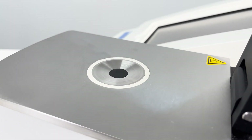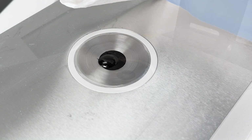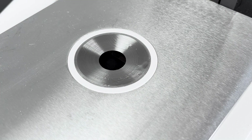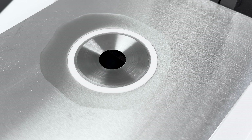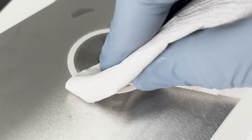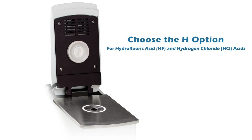No matter how good the refractometer is, the results will only be right if the instrument is clean. With a sample volume of less than 1 milliliter, the flat open sample area has no corners to trap even sticky materials, is easily cleaned by wiping with a common paper towel, and is resistant to almost all solvents like acetone, toluene, and similar organics. No more cross-contamination or time-consuming prism cleaning makes this a popular choice for high-throughput laboratories. Choose the H option for HFL and HCL acids.